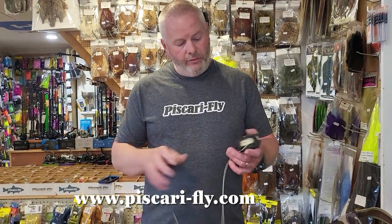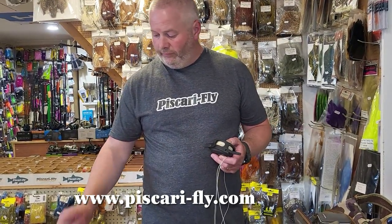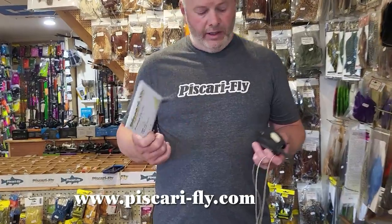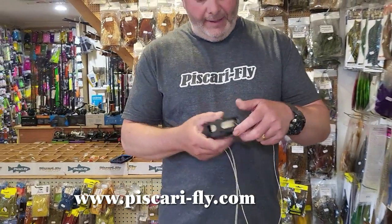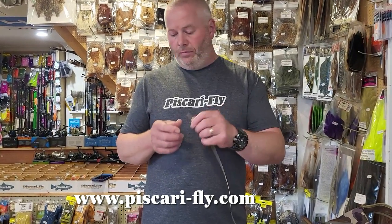Getting right down to it, I have my Vivarelli reel that I normally use for dry dropper. On this I have a three weight floating fly line, a Romscari fly line. That's the fly line I use most times for dry dropper — a three weight. I'd fish a three weight on a two weight fly rod for dry dropper, and I like to fish it on a three weight as well. I've got a little micro loop on the end of that.